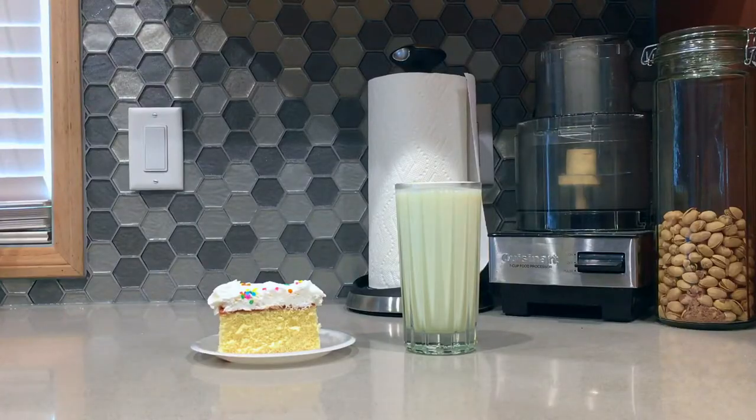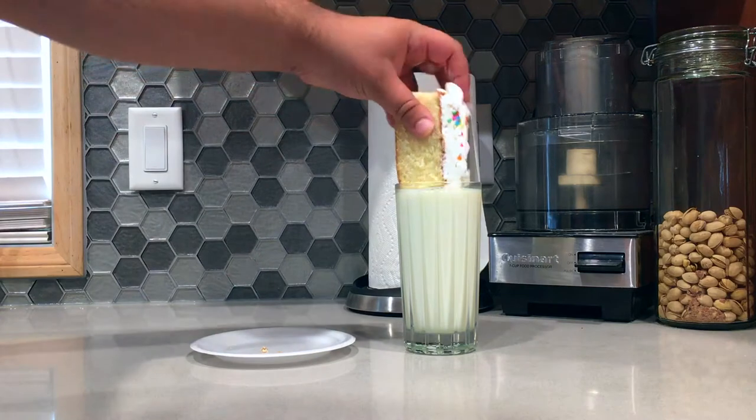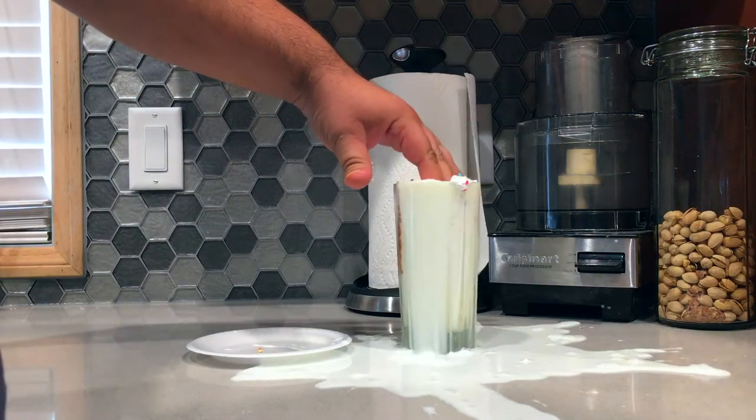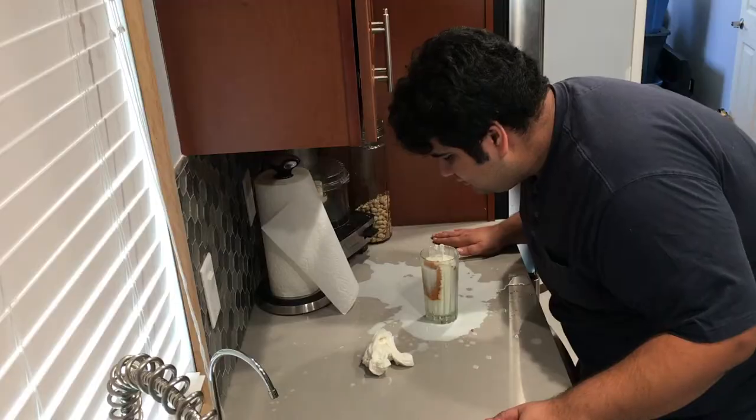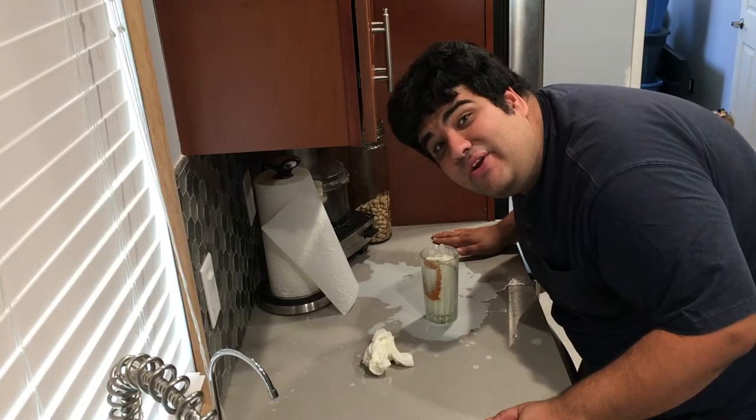Cake and milk. If only there was some sort of way to combine these two into one delicious treat. Wait a minute, there is. Don't worry, there's an even better way.